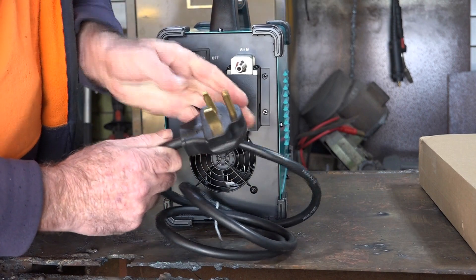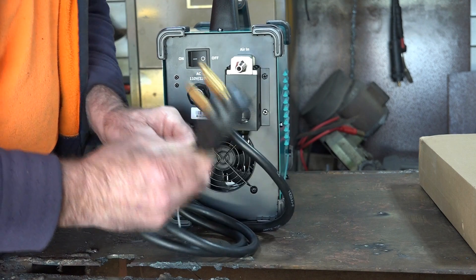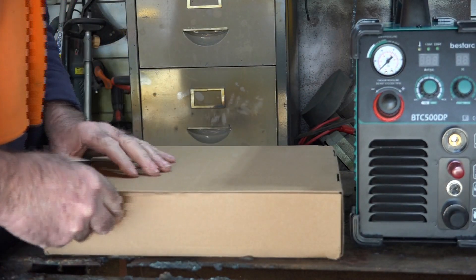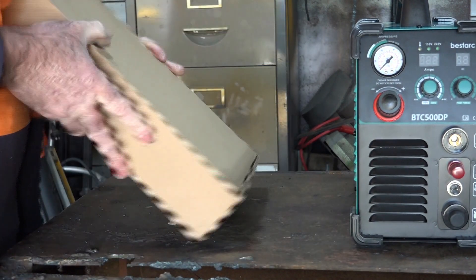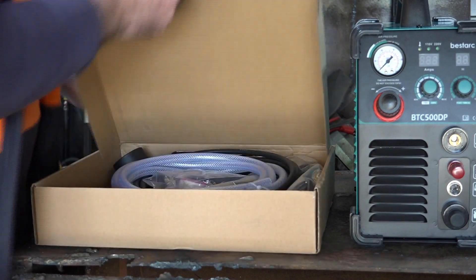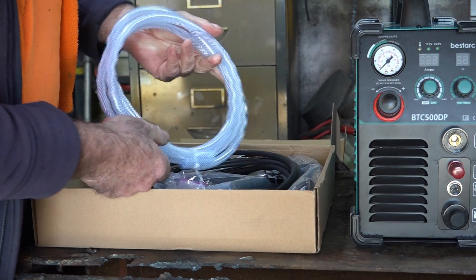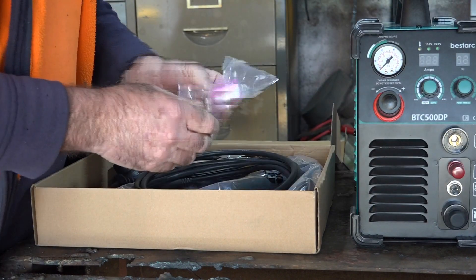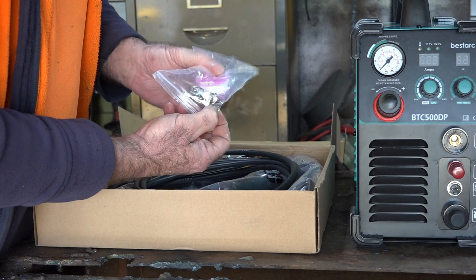This one comes with the 220-volt plug, so normally I have to cut that off and put my plug on it. Let's see what accessories come with it — we get an airline, which is pretty basic stuff. We get some thread seal tape, new consumables, and a couple of hose clips.